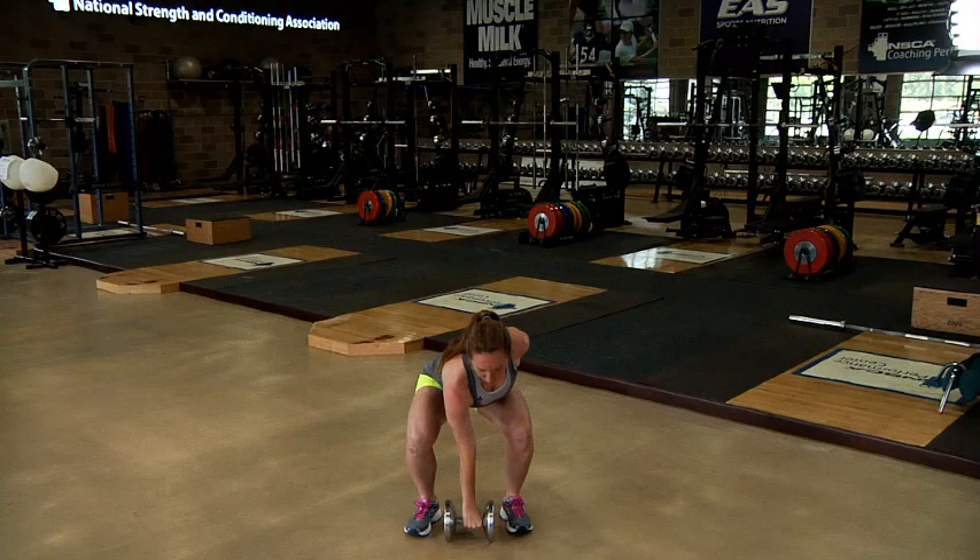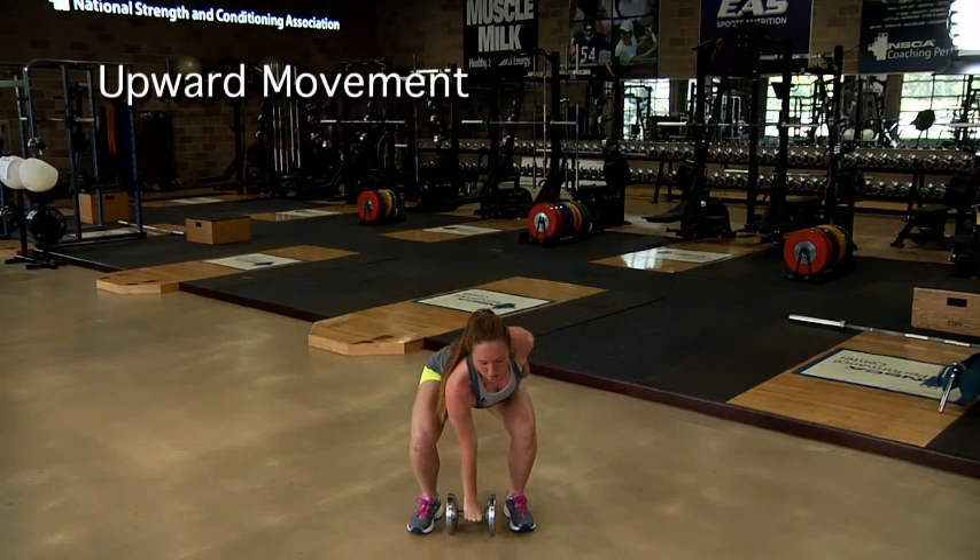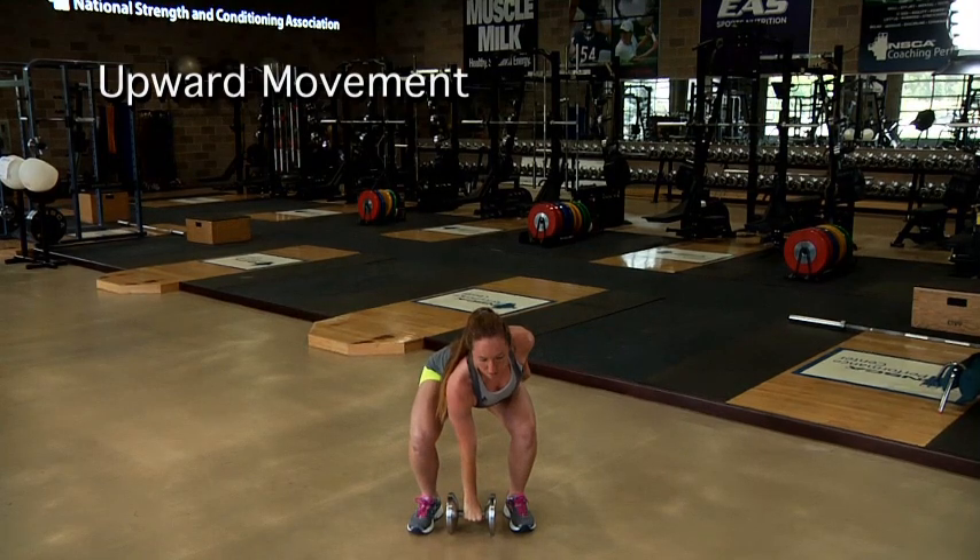All repetitions begin from this position. Begin by forcefully extending the hips, knees, and ankles.